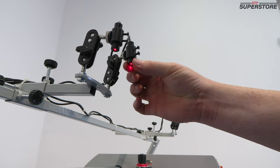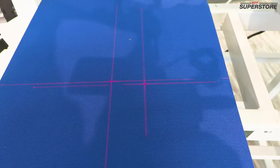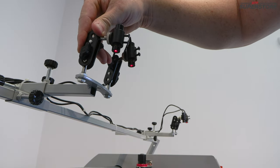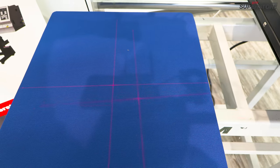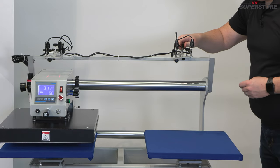Do that with both lasers. You can aim the lasers by loosening the wing nut on the mount and lining up your laser to easily see where you can put your artwork on your garment for consistent results every time.